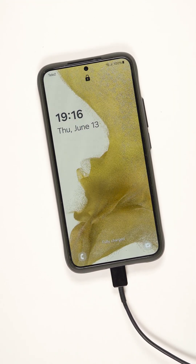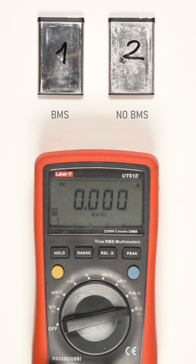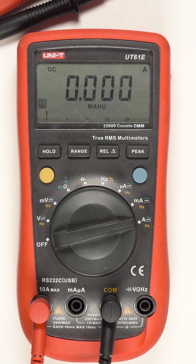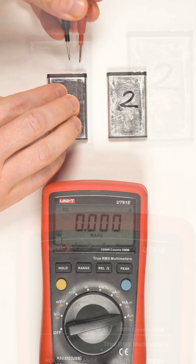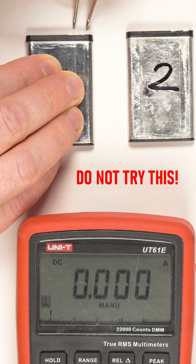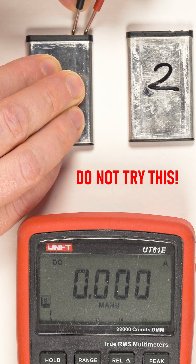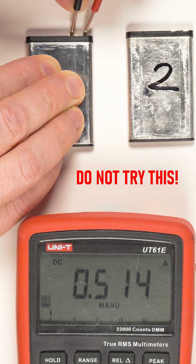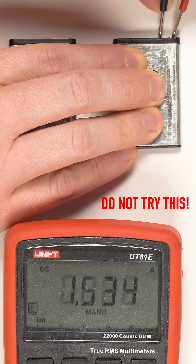I have two seemingly identical batteries in front of me. The one on the left has a built-in BMS and the one on the right doesn't. I will use a multimeter in current measuring mode to check how they behave in short circuit conditions. As we can see, the current peaks shortly and immediately falls to zero amps because the BMS IC detects excessive current and commands the MOSFETs to break the circuit. However, the other battery's current rises up to one and a half amps and is not cut off.